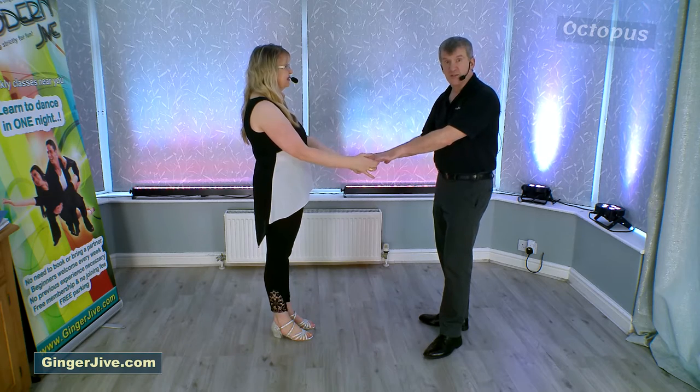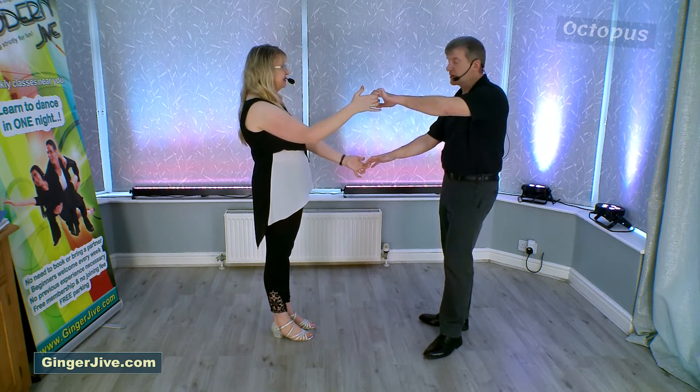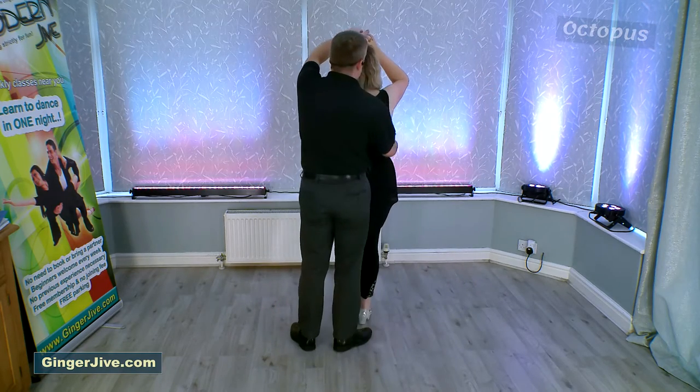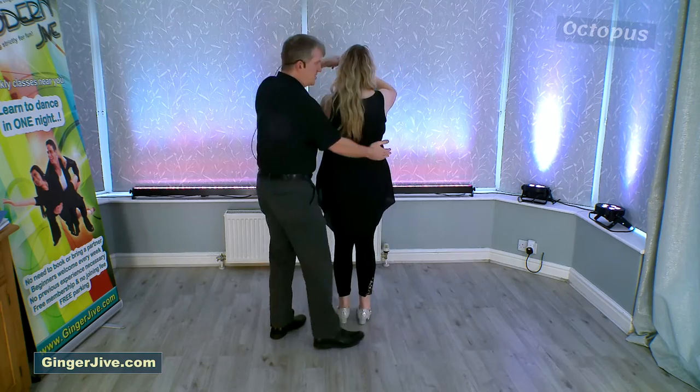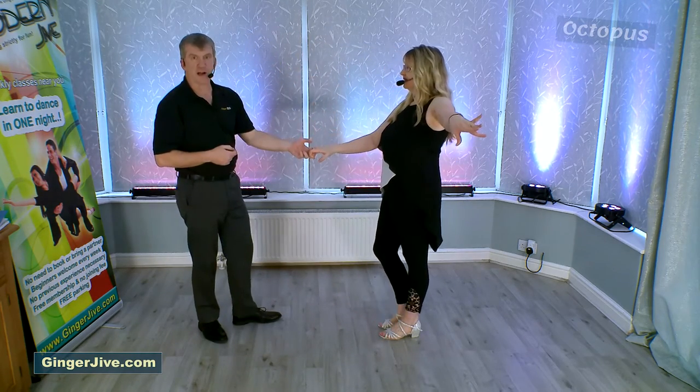From here we're just going to finish how we started — I'm going to lower my right, raise my left, take my left over the right as we both step in. As I let go of my right hand we continue to change places, and we step back into a single hand hold at the end.